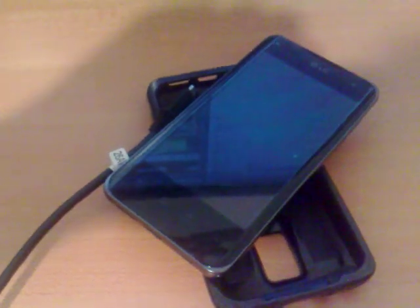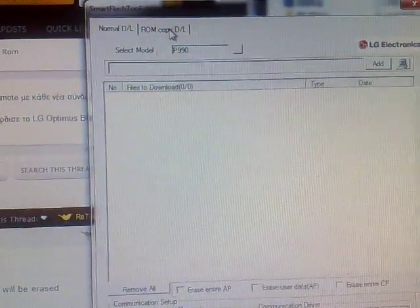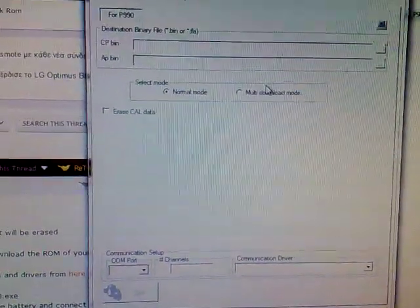After you have extracted SmartFlash, open it and you will see this window. Go to the rom-copy-dl tab and make sure Normal mode is checked and Erase call is unchecked.